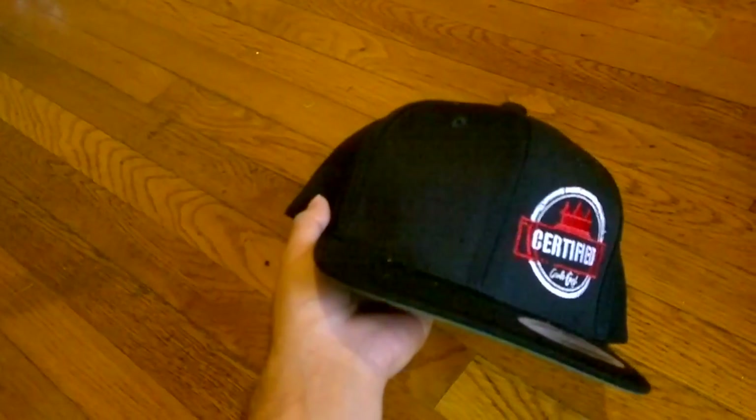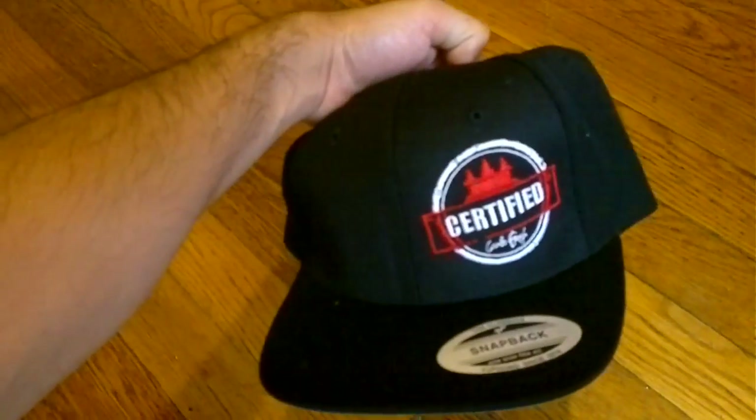I believe this goes for 30 bucks. I can't remember. Oh well, check out the link. It's probably 30 bucks.